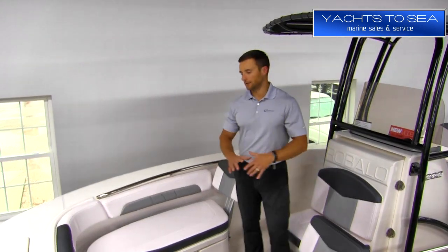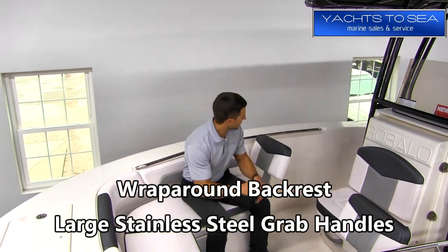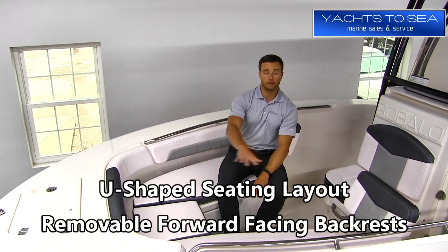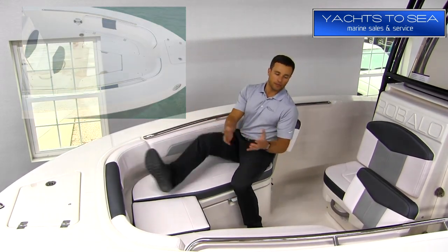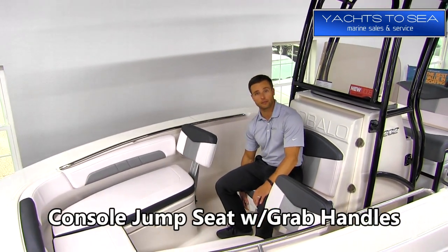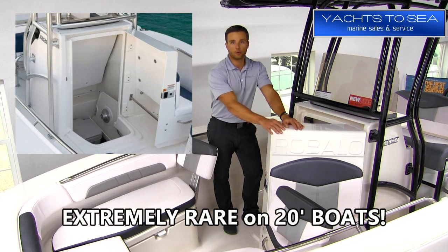The bow seating area on the 202 is extremely roomy and feels a lot more like an open bow runabout than it does a center console. You have a full wraparound backrest, big stainless steel grab handles, so a good sense of security and safety in rough waters. The cushions wrap around in a U-shaped pattern with removable backrests as well. You also have the jump seat on the console itself — can seat one person, maybe two. It's got grab handles down below, and the console opens up to an enclosed head and changing room, which is a great feature for a 20-foot boat.